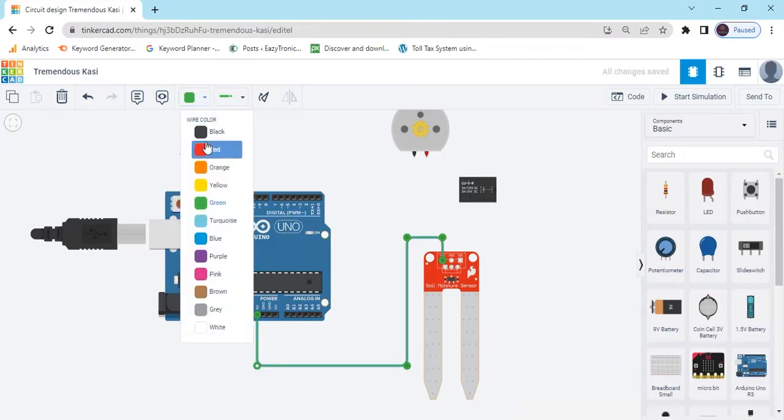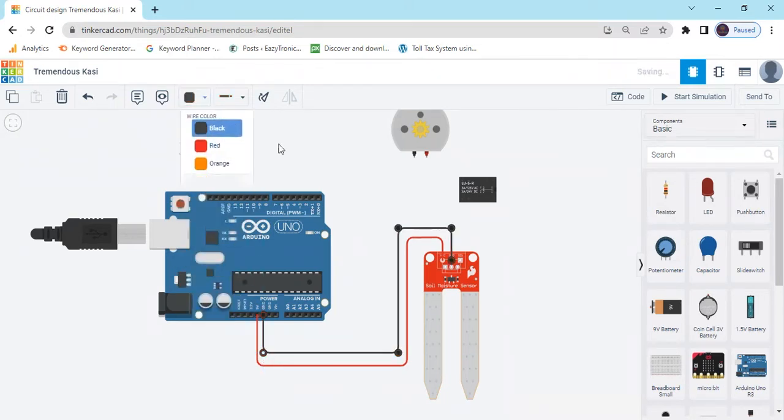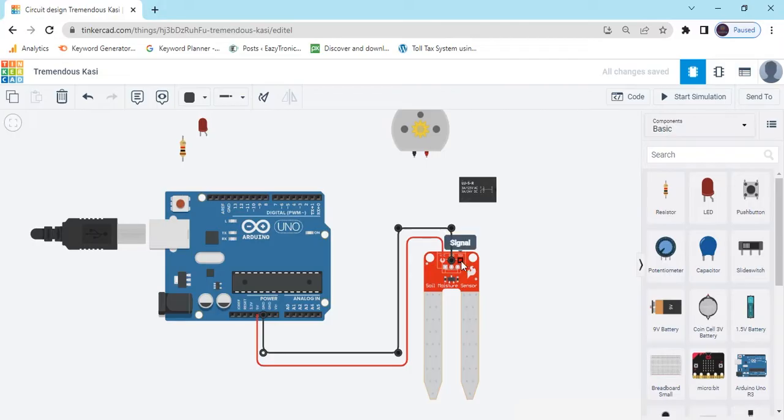Also change the color to indicate the power pin. Second is the ground pin — connect it to the ground of the Arduino, and change the color to black. After that, connect the signal pin to A0 of Arduino — the analog pin A0.